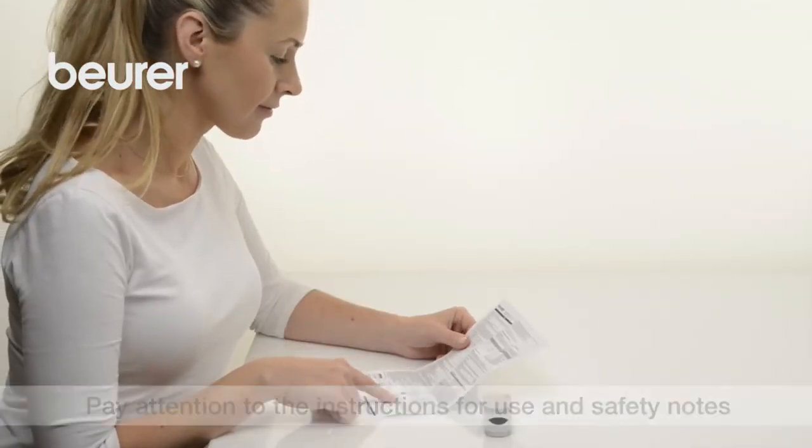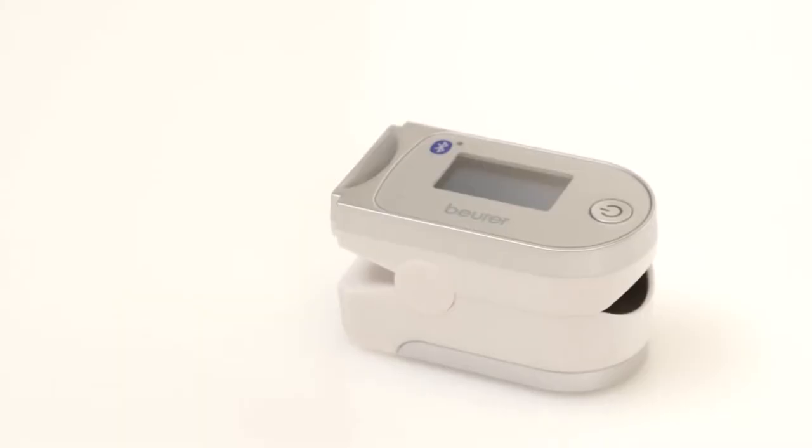We hope you enjoy using your PO60 Pulse Oximeter from Boira. Stay healthy!